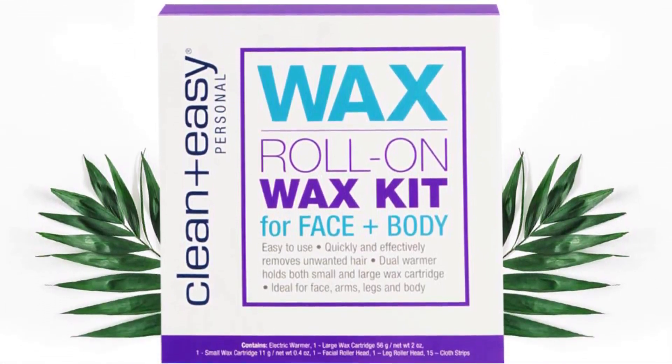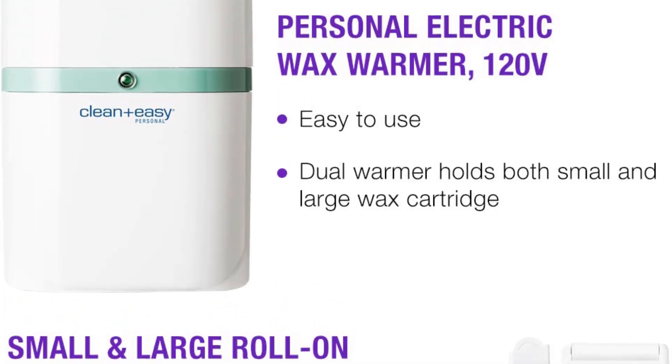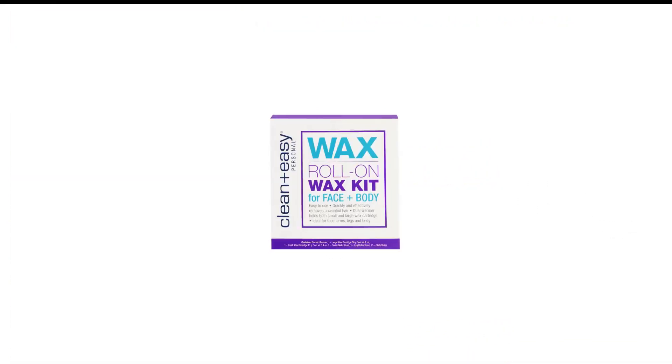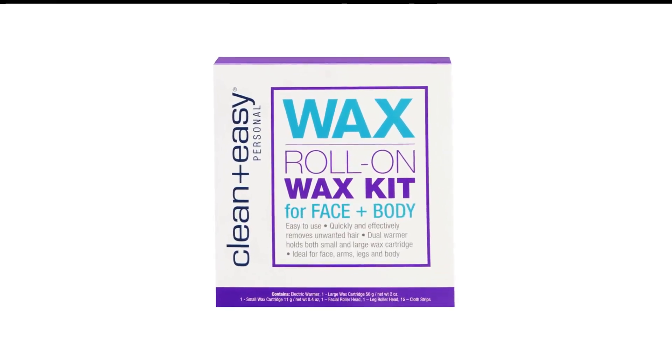Love the rollers that came with the kit, along with the machine itself being so compact you could even travel with it. It arrived quickly and was packaged very well, and even included a package of wax strips. I highly recommend this waxer, because you will not be disappointed.